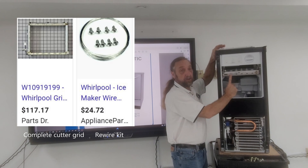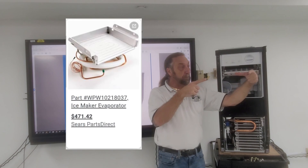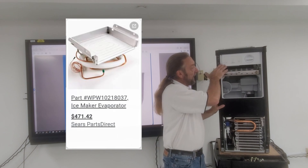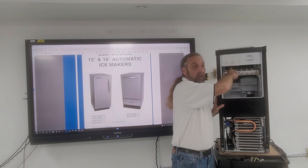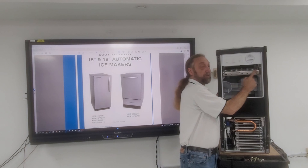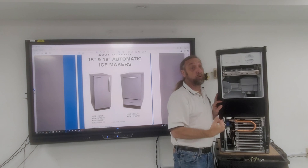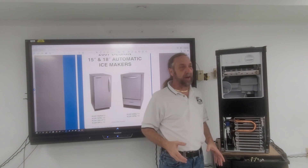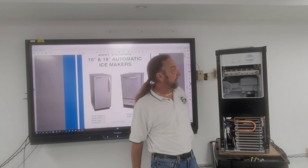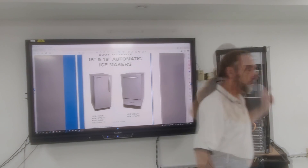The cutter grid runs off low-voltage DC. The machine makes one big slab of ice — not small cubes at first. That slab slides off and comes out to this cutter grid, which is made up of several wires. It puts out just enough heat to cut the ice without totally melting it. If it ran too hot, it would cut fast but the cubes would turn to water and drip onto the ice already produced. To remove the cutter grid, there's one quick disconnect up top and two quarter-inch screws.